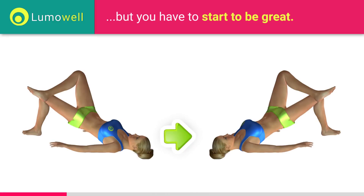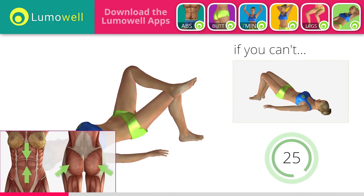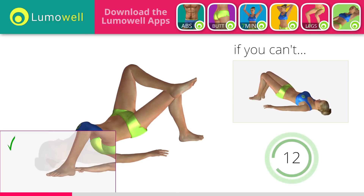Switch sides in the shortest time possible. Keep your abs and butt constantly tight to improve the effectiveness of the exercise. Download the app and you'll have a virtual personal trainer who will guide you during your workout. Make sure to keep your feet constantly well placed on the floor.